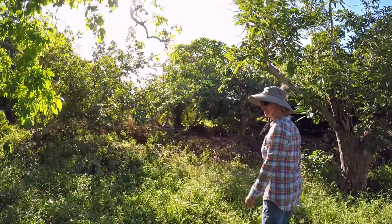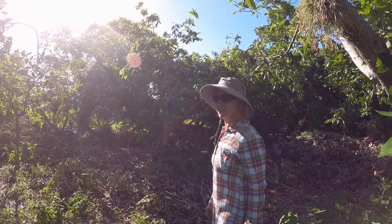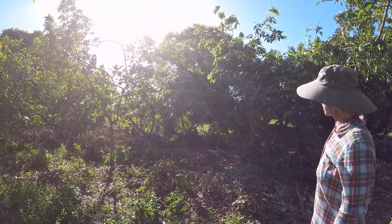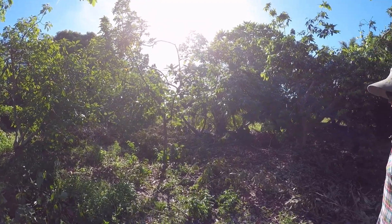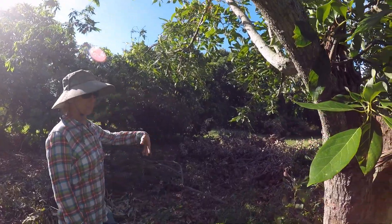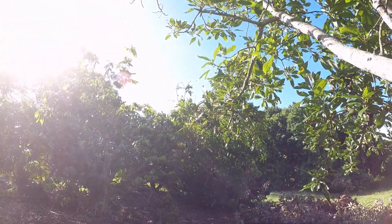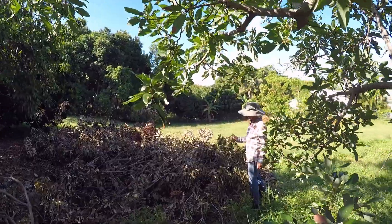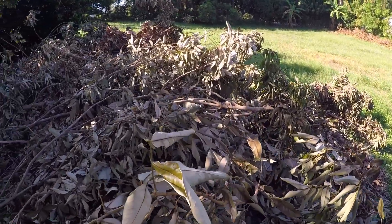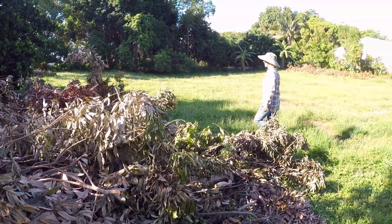Part of the problem with the lychee is it's gotten very overgrown because we haven't had fruit for about five years, and we generally trim them when we're taking the fruit off. There's always higher priority things, but this year this became a priority, so this is a shadow of its former self. And this pile here is part of what its former self was. The lychee leaves seem to dry up very quickly, so it looks like this has been off the tree for a long time, but it hasn't.